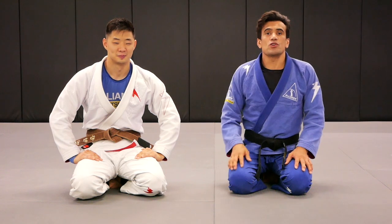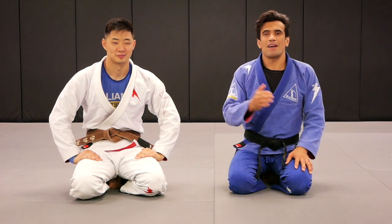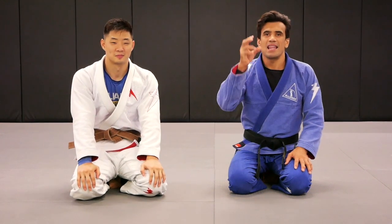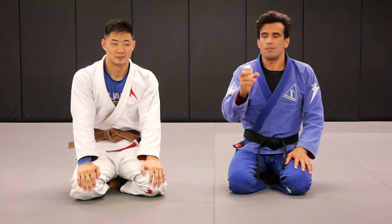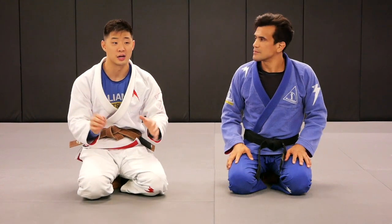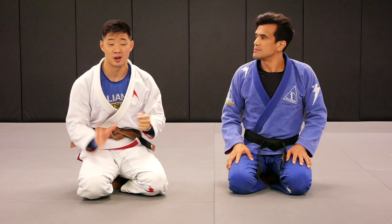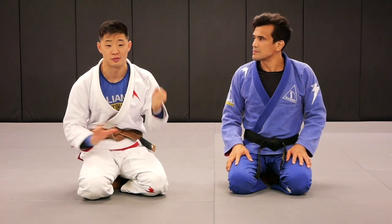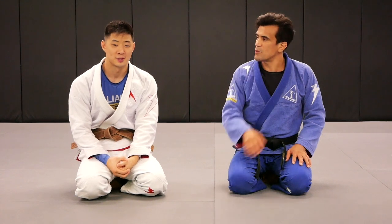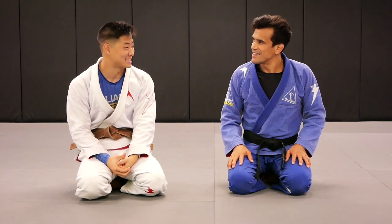Welcome back to our YouTube channel. Today we have Brian, and Brian is going to show us a lesson from the lapela plata. So we're going to show a position while you're playing guard — a position that's going to be very hard to pass for the opponent. It's going to involve tying them up with the lapel and we'll continue on from there. The technique is called lapela plata.